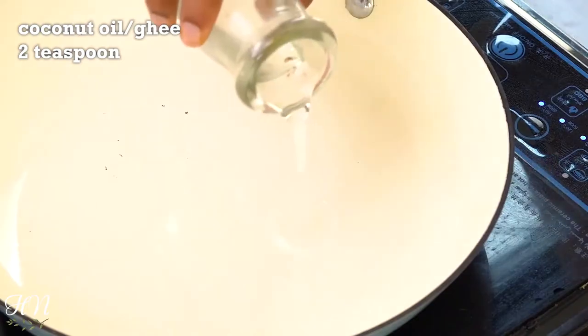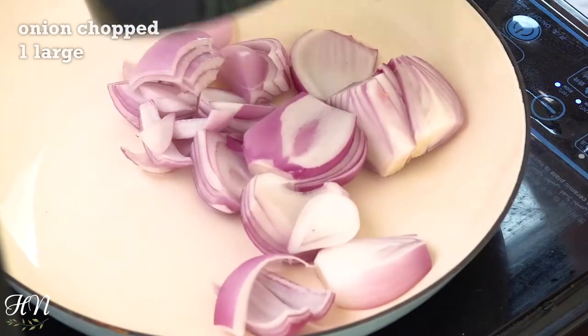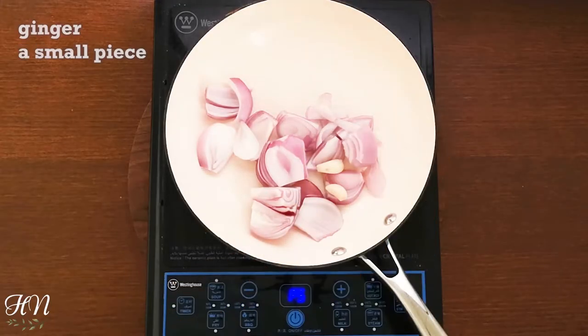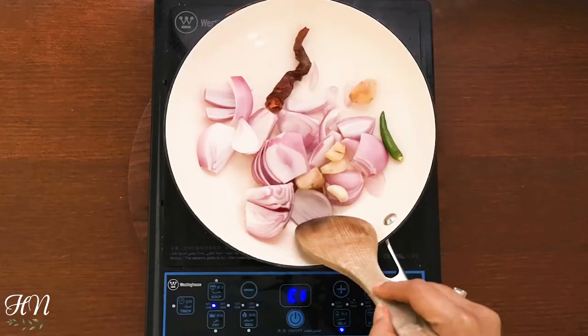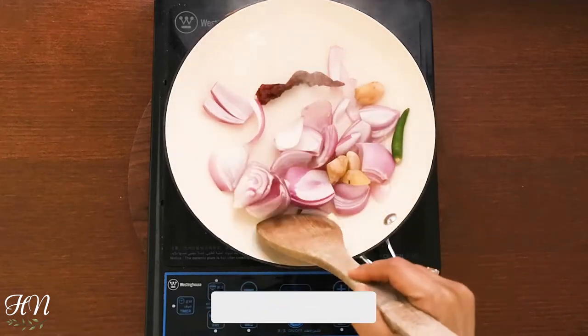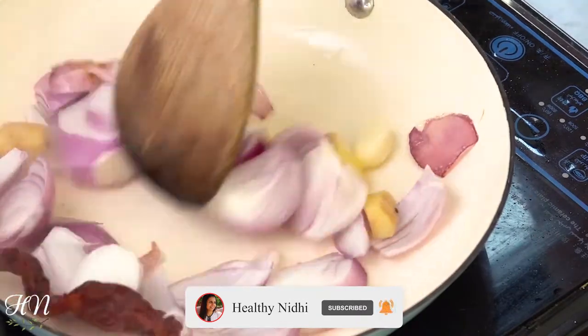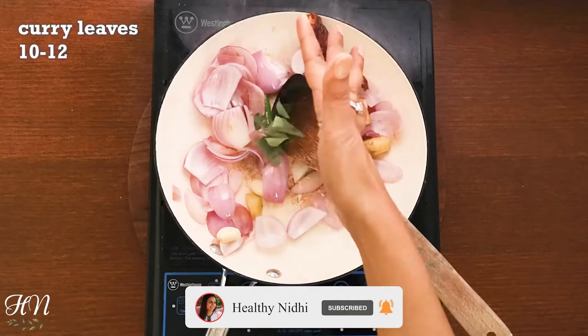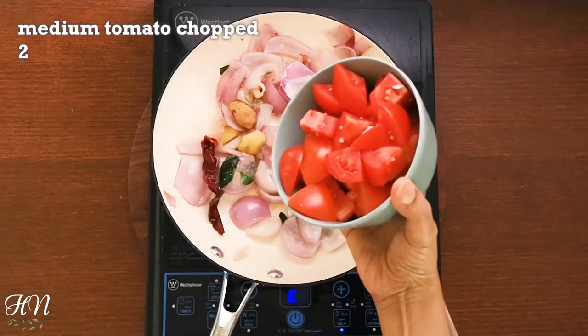To make the chutney, we need two teaspoons of coconut oil or ghee, one large roughly chopped onion, two cloves of garlic, a small piece of ginger, green chilies and red chilies as per taste. Give it a stir. Add a few curry leaves and two chopped tomatoes, and give it a stir again.